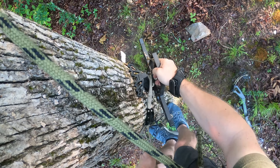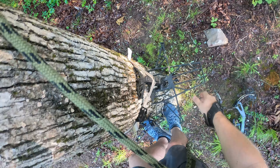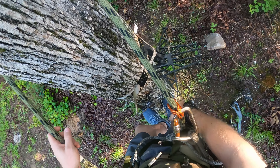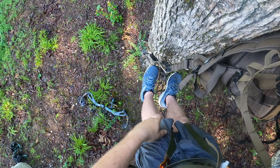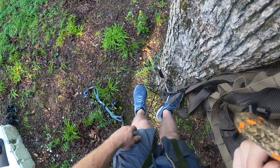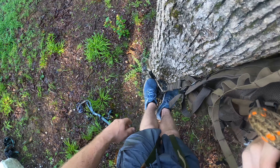Now we get it mounted to the tree and cam that down. It bites into the soft bark real easy. I like to have it off to the side so I can step onto my stick if I need to as well — just make sure it's not biting into your tether rope. Up in the tree now, you can see if you put your toes right up against the tree on each side of the platform, you've got pretty good room.